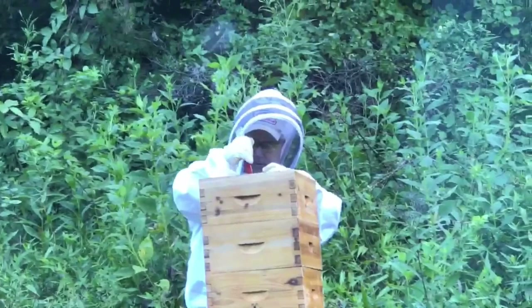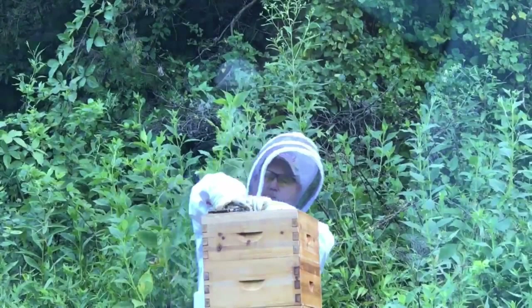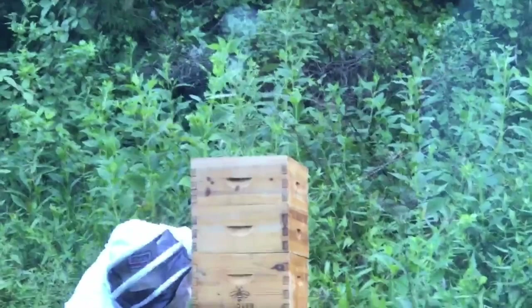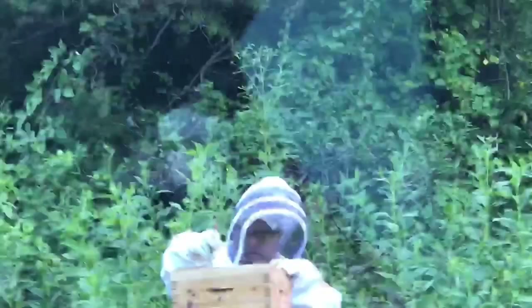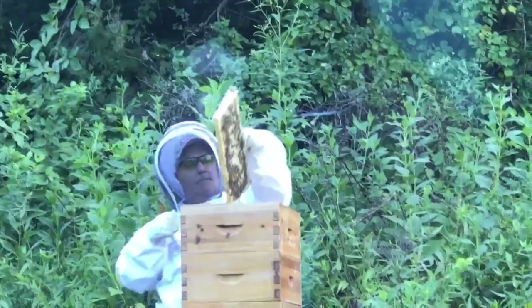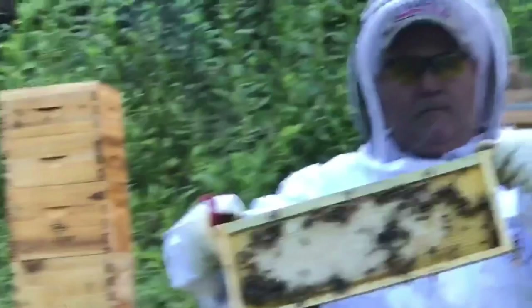I'm going to remove the feeder right now. They're sometimes a little harder to get out than a frame itself. There's the feeder — it's empty, got some bees on it. We'll set it there beside the inner cover. Now I'm getting ready to pull a frame to check it real quick. The top super did have honeycomb on it — I under-supered this in previous videos. The super below this, they've just started working on it — barely.